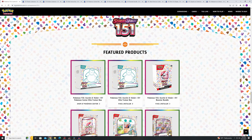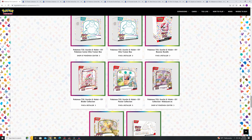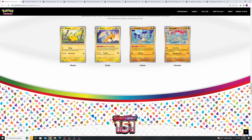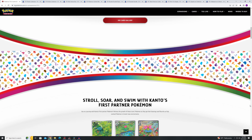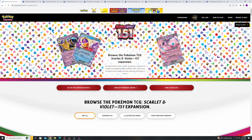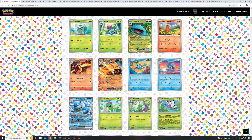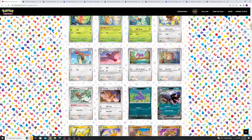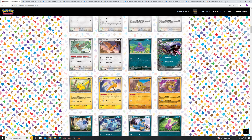So 151 is pretty much — and I've mentioned this before — a base set reprint in my opinion. What I mean by that is it's a reprint 2.0, an upgrade: the same concept as base set from the 90s but with new artwork, illustration rares, and a modern twist. As you can see, these are the original Pokemon from base set but with new artwork and it looks phenomenal. It was originally released in Japan on June 16th, 2023, and now it's finally officially here on the English side.